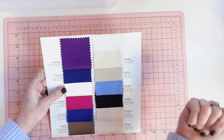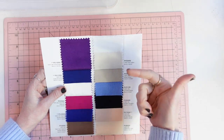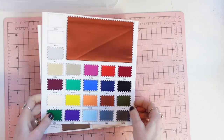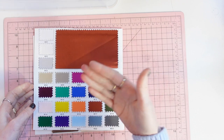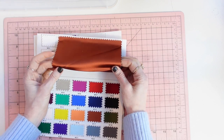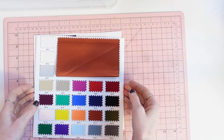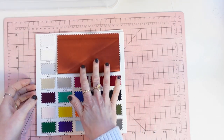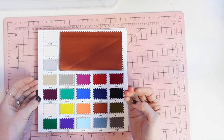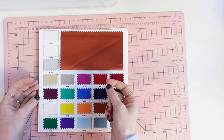Georgette I would consider one step up from chiffon — a little bit more opaque, not as sheer. Then there's satin, which comes in stretch or non-stretch, with a shiny side and a non-shiny side. Satin has a little bit more structure and looks similar to silk charmeuse on camera but is heavier. If you have trouble sewing through thin layers, satin is a little bit easier to sew through than charmeuse, chiffon, or georgette.